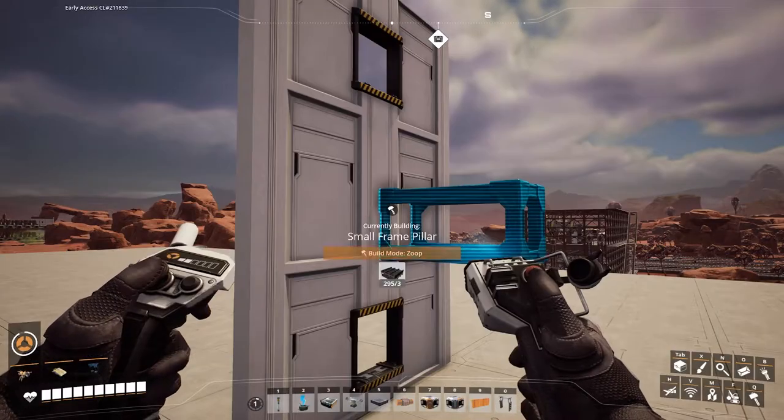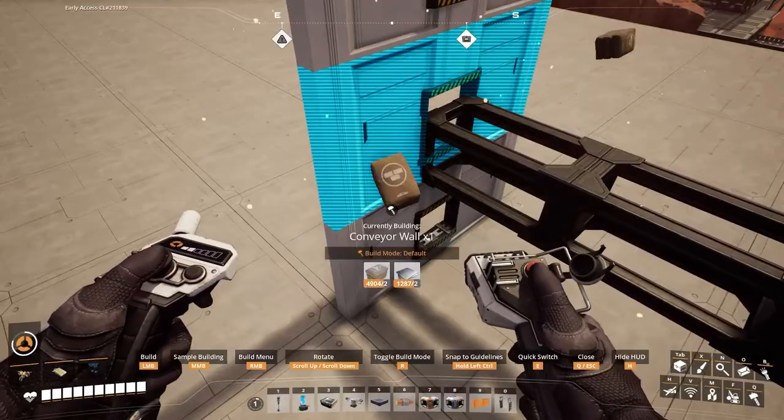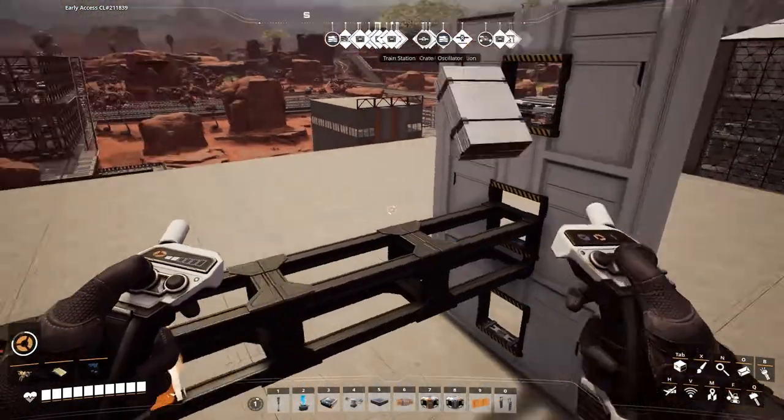If you do decide to place them, just know that it can be a little difficult. I recommend you place these before you build the belt, and actually even before you build the wall hole.